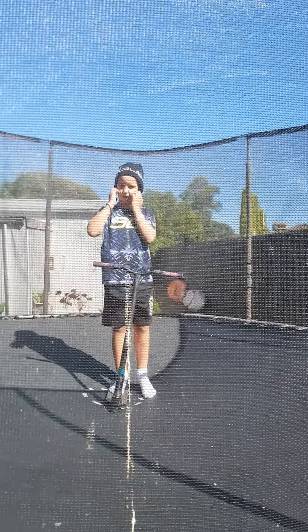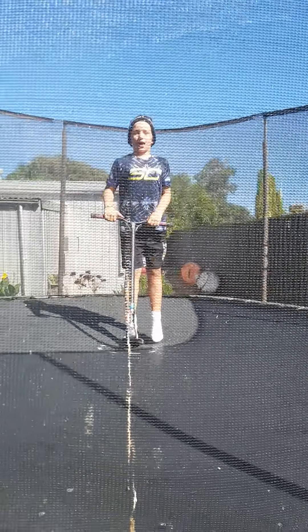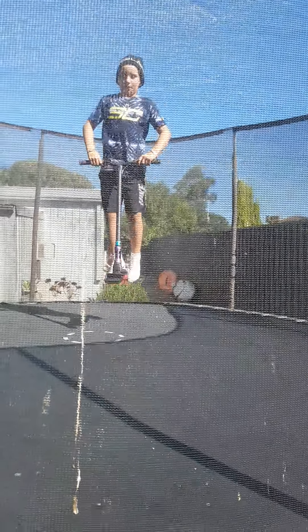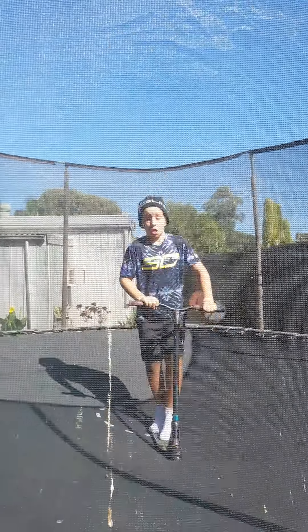First up I'm going to get a warm up. First up I'm going to do a finger whip, see if I can. Oh, so close guys.